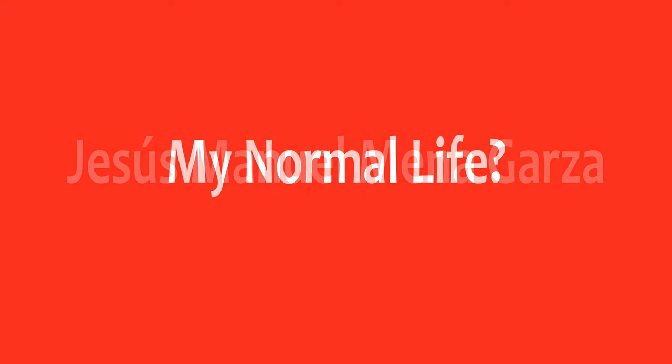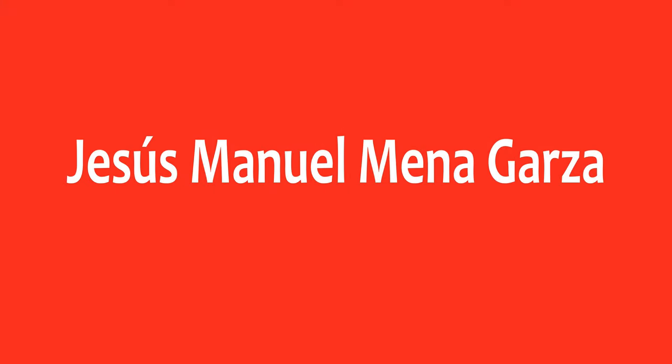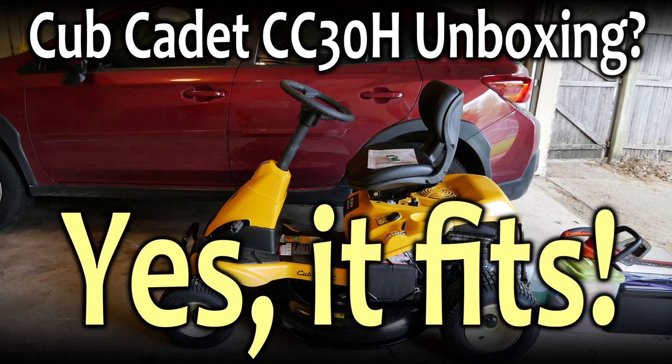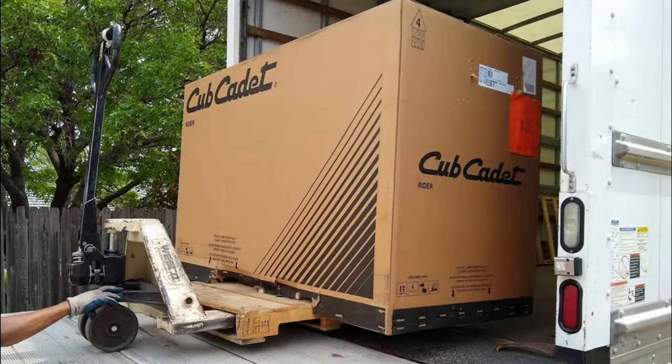This is Jesus Manuel Menagarza and this is my normal life apparently. Today in Fort Worth, Texas on March 27, 2020, I received my new Cub Cadet CC30H riding lawnmower.